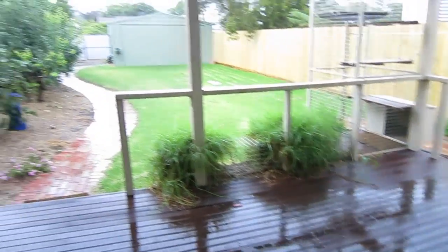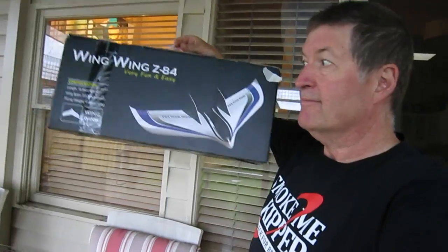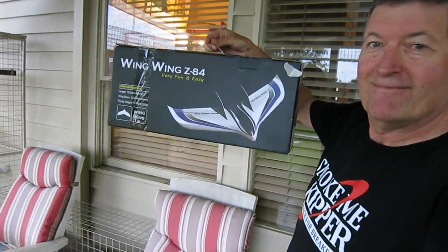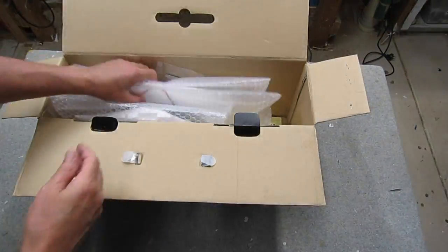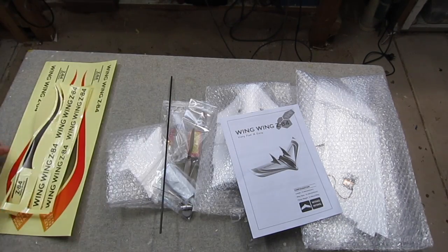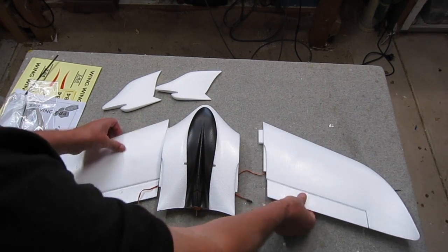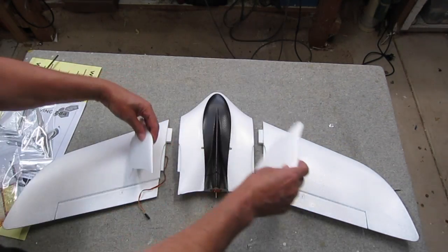It's not a flying day so it must be a building day, and luckily this arrived by courier. It's a Wingwing Z84 from Gearbest.com. Here's a quick unboxing speeding up the boring bits. This is a really nice looking 840mm wingspan EPO flying wing.